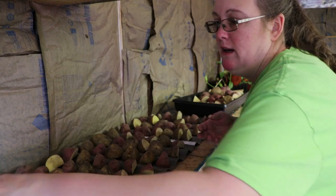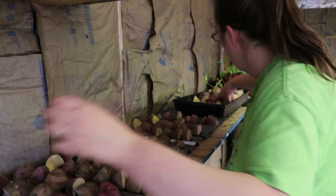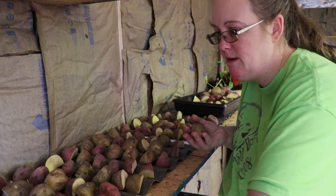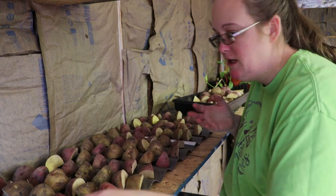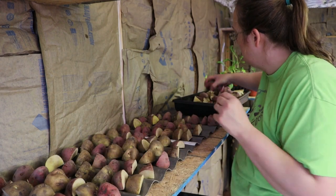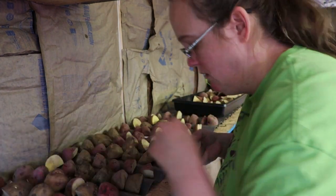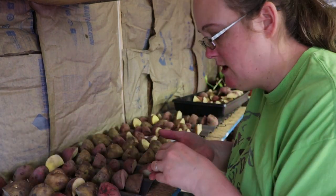So what's your favorite kind of potato to plant? I keep seeing these purple ones and I really want to get my hands on some seed potatoes for those, but I haven't found them in the store. This is what the feed store has, so that's what I've gotten so far.